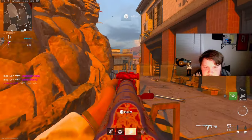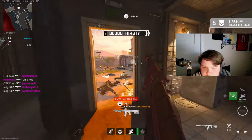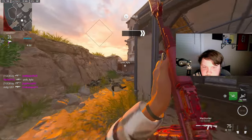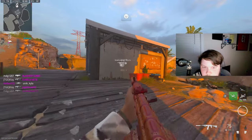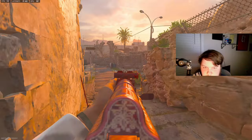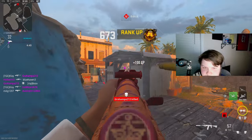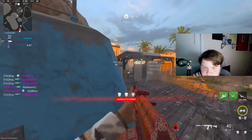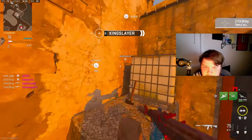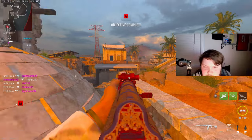Sometimes dying is just me trying to get a nuke. I think they're spawning over here — okay, we're spawning over here now. RPK, this thing is OP. Teammates doing a good job staying over there.